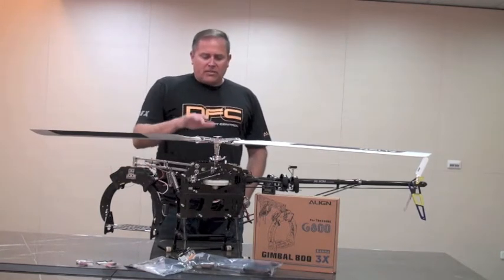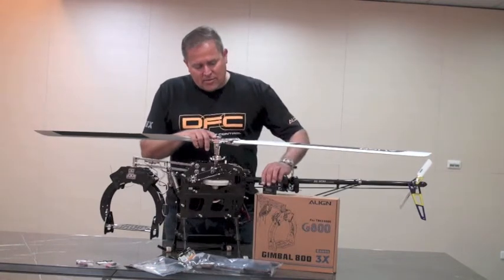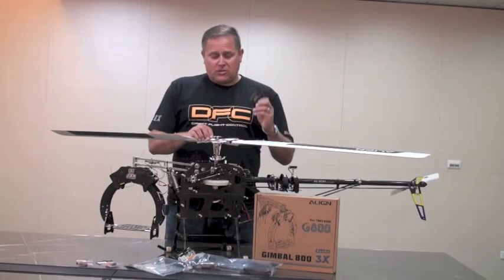Before we get started, there are some tools you're going to need when doing this procedure, such as a digital pitch gauge. This one is offered from Align — it's the AP800. It's a great tool to have, so make sure you look for that at your local retailer.